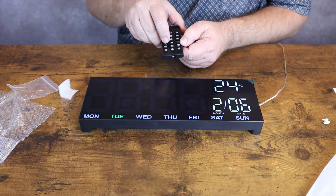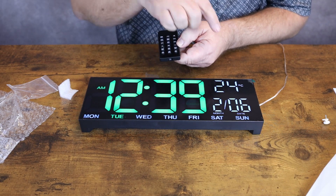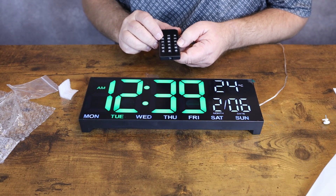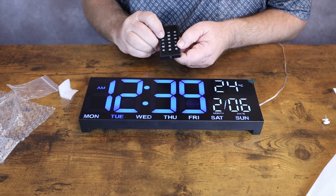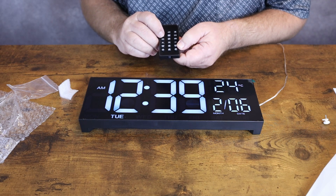We'll go up a year because it is 2024 now. Tuesday at 12:39, February 6th. We have it set to Celsius over here — we're going to go ahead and change that to Fahrenheit. You can also change the display colors to whichever you prefer. I kind of like that one myself.